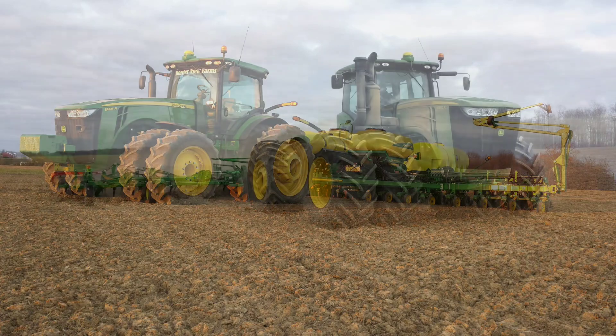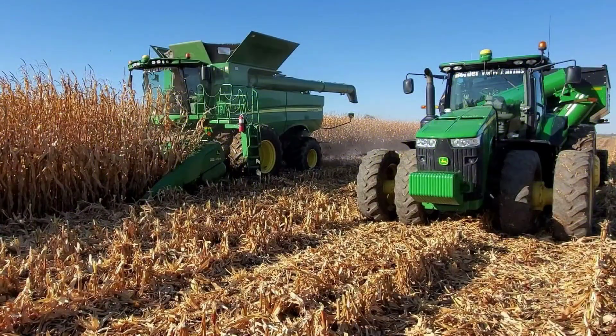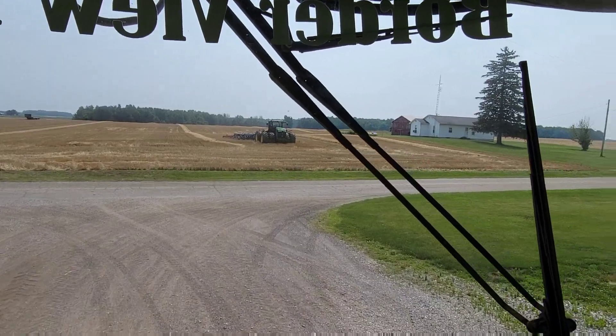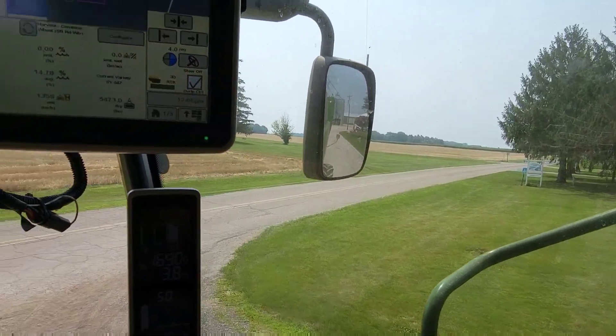You guys ready to go combine wheat? Good, let's go. Dad unhooked the head for us this morning and fueled up the combine. It's about noon right now, and I just got here from church. Dad got the wheat stubble over there disked, so we can plant beans there this afternoon. We're going to go in just a little bit.